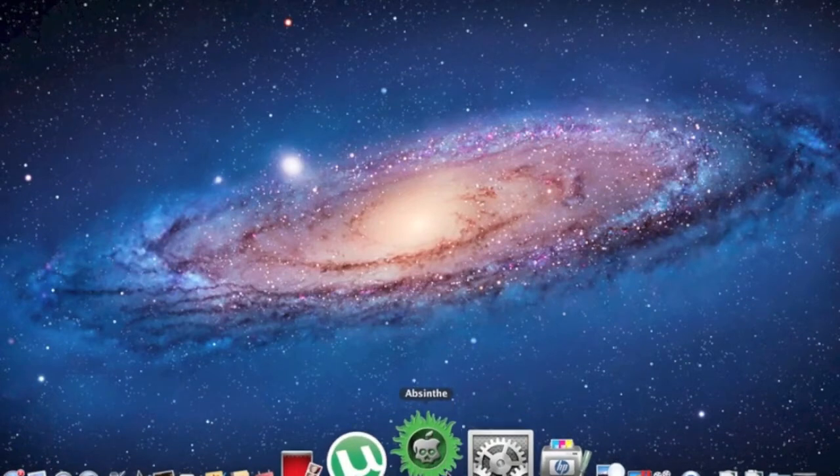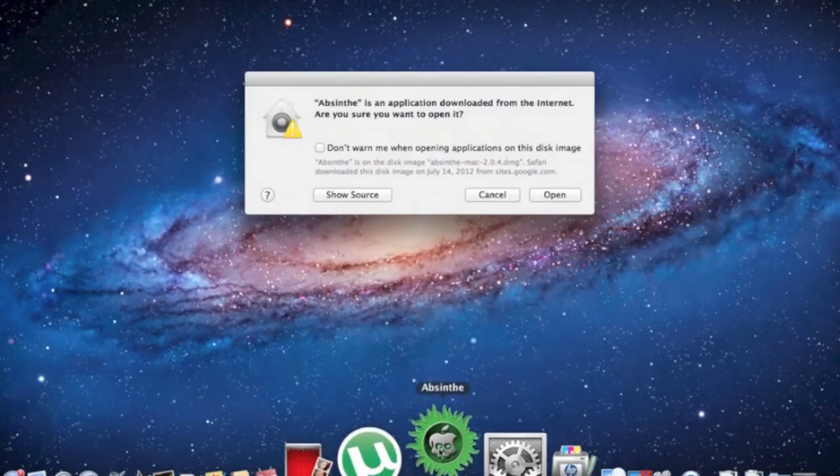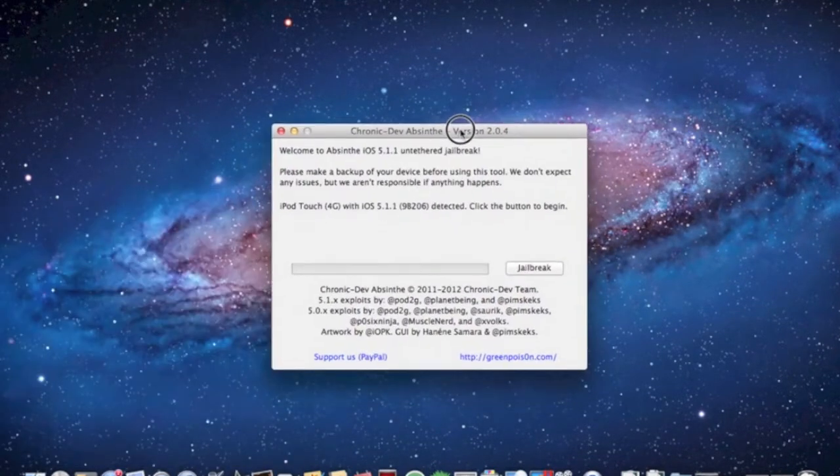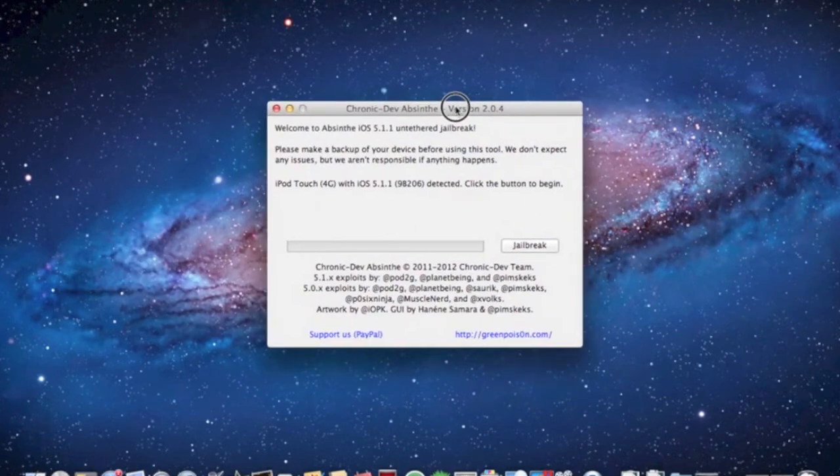Open it up and hit open again. Plug your iPhone or iPod in and it should detect it — it should say it right here, all the specs and everything. You don't need to hold any buttons down or anything; you just hit this jailbreak button right here and it should begin like this, connecting.